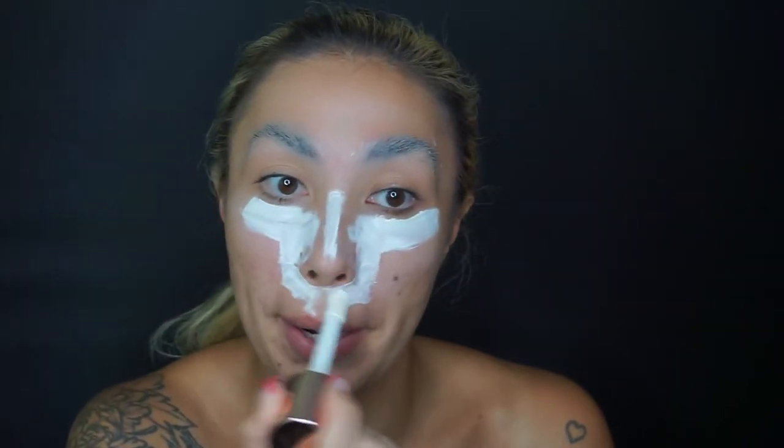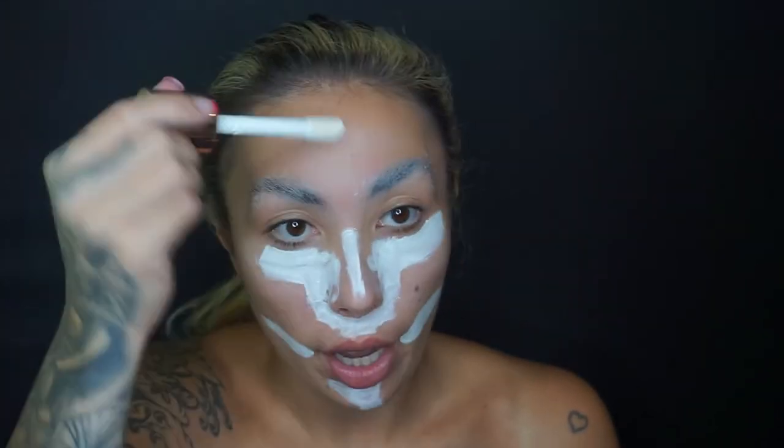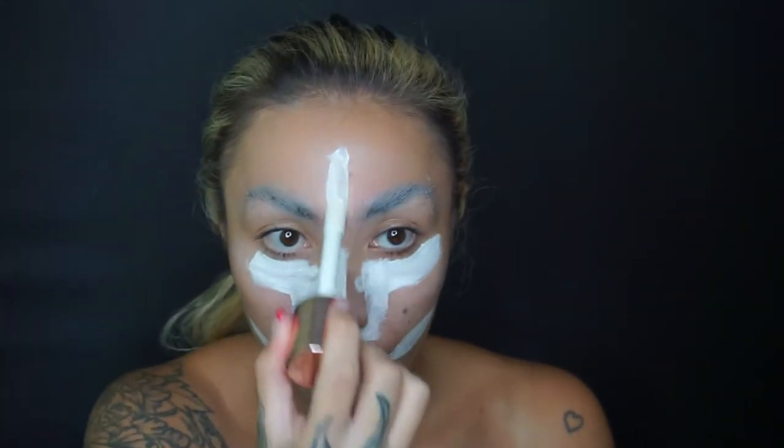Put the white foundation underneath the eye area — it will act as a highlighter, making it look even more highlighted. Then here and here and in the center. Let the brows dry; there is no point in rushing them, it's just not worth it. Now I'm going to go in with my own natural everyday foundation — it's a bit on the lighter side because I'm more tanned.